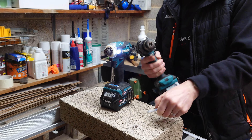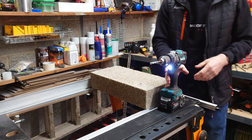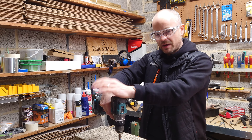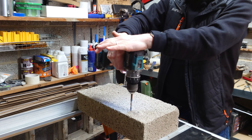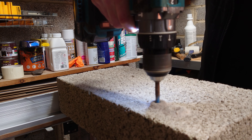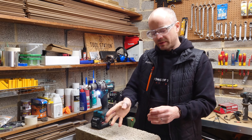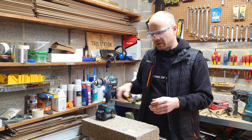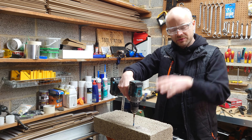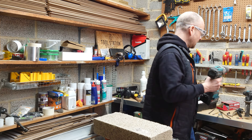Now taking that same 7mm bit and putting it into the combi drill, flicking it onto the second speed with hammer action — you'll notice a change in sound as well because it's a different type of action. You'd have noticed that when I started drilling, the impact driver moved off target, whereas the combi drill stayed on center, went straight down, did the hole, and actually did it quicker than the impact driver — but that's what it's designed to do.